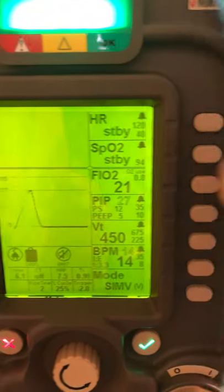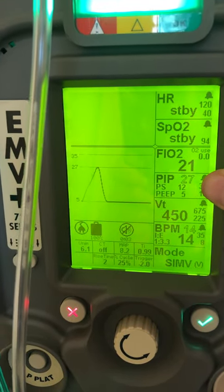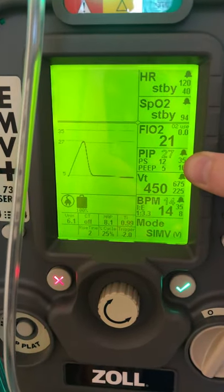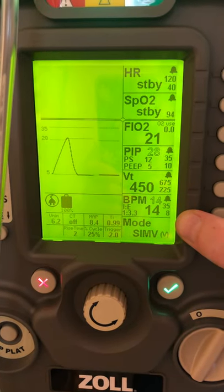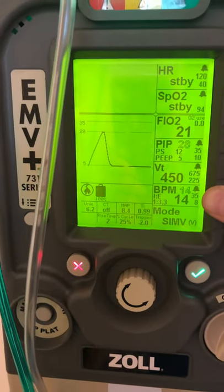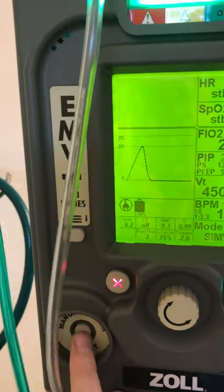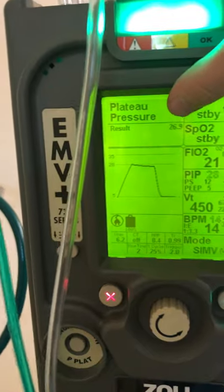I also want to call your attention to the screen — you can see different values here. Look at PIP — it says 28 in a hollow number, that's the measured value. Same with respiratory rate and breath per minute — we see 14 in dark black and 14 outlined, that's our patient value. If you want to check a plateau pressure and you know how to use that, you use this button down here: while the patient's breathing in, hold it down, release, and it will tell you your plateau pressure. That's for volume control.